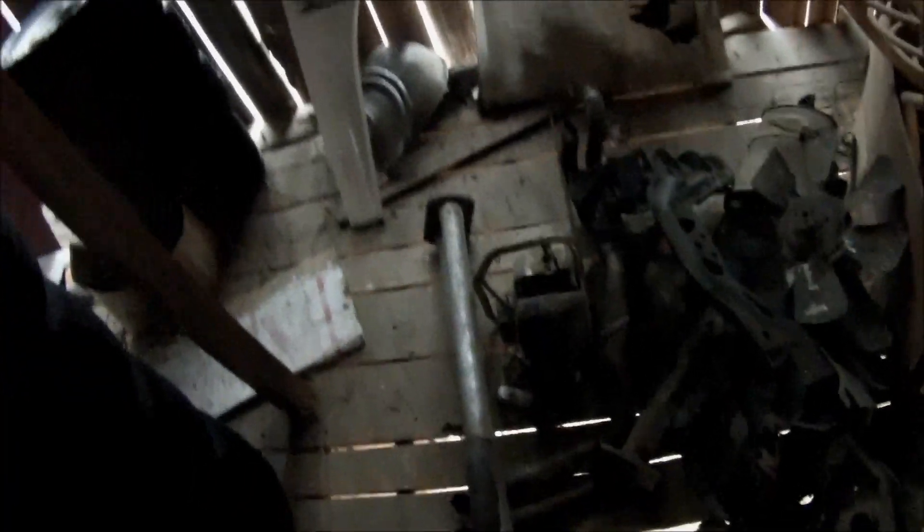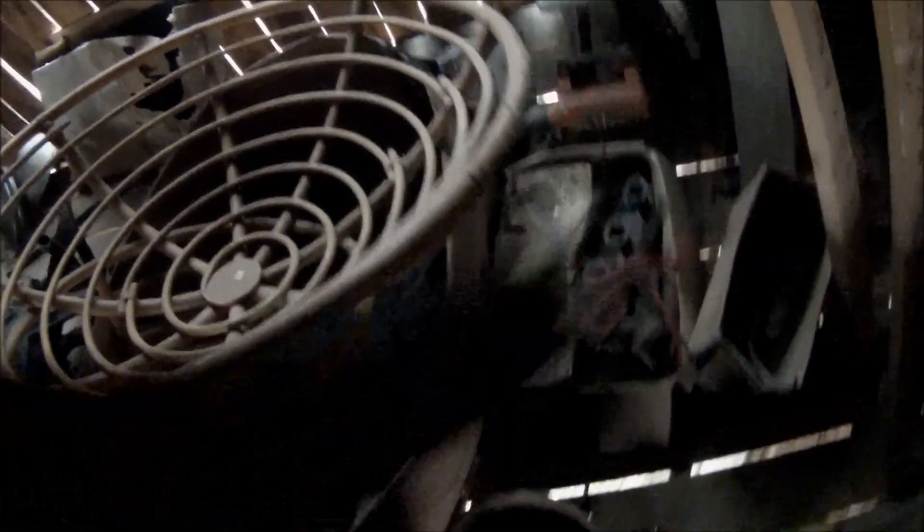Right off the bat I don't see any springs. There's a stock Mustang K-member and control arms, stock headers. Oh wait, there's some springs out there actually — I bet those are Mustang springs. I only see a few though. Those look like rears, maybe. I'm not really sure.